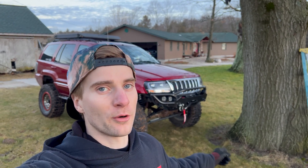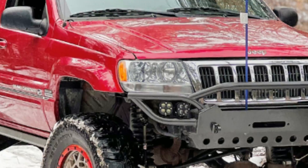Well, there we have it — I would say today was a successful day. Let me know in the comments below what you guys think: is this Open Road winch worth it?